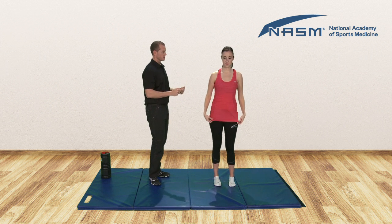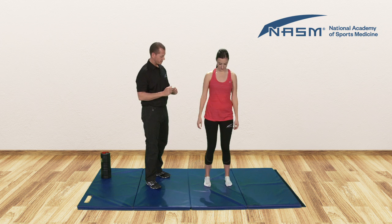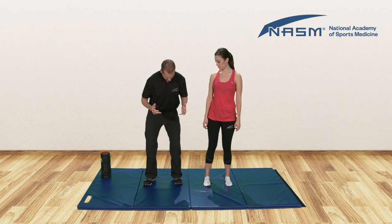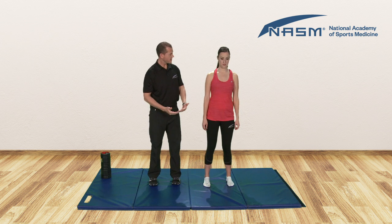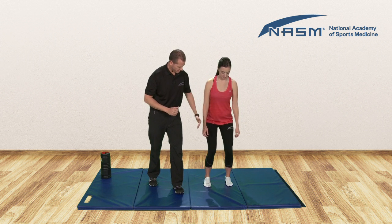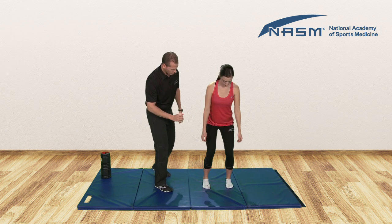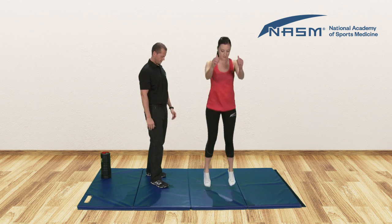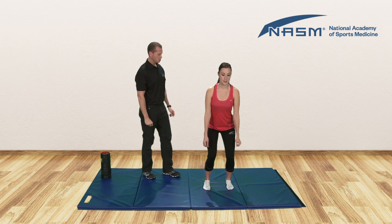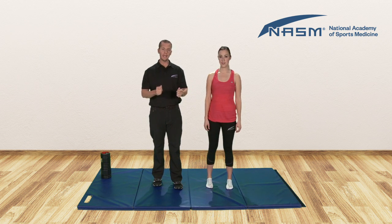Now we'll move on to our reactive stabilization. Our goal here is to optimize landing mechanics. Every time you land, you're going to hold for three to five seconds — this time gives you an opportunity to tell your body what the proper form is. If you land with your feet out and your knees in, just pull your feet and knees into proper alignment, hold for three to five seconds, and then repeat. We'll begin with feet about hip width apart, toes pointed straight ahead, knees nice and aligned. Jump — soft landing, fix the feet, hold for three, two, one. Repeat, ensuring feet are aligned, knees are aligned, and shoulders are relaxed and back. You would repeat that for about eight to ten times.